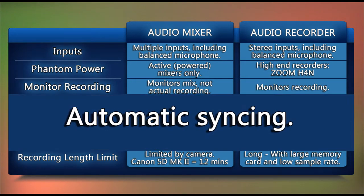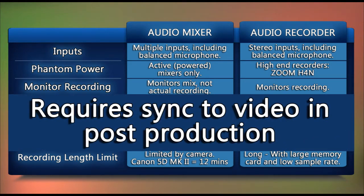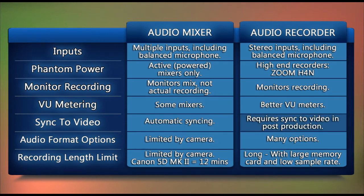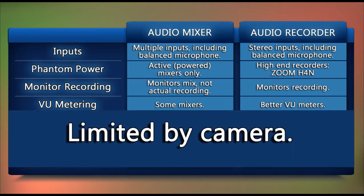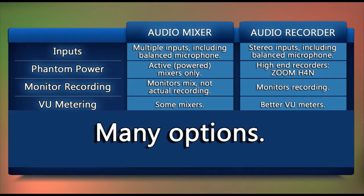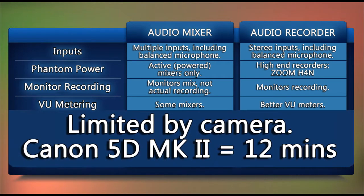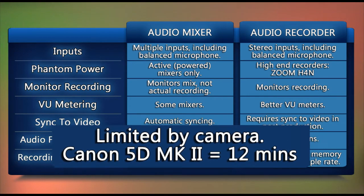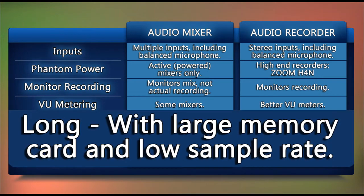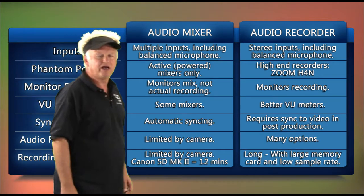Using an audio mixer avoids any audio syncing issues, while using an audio recorder adds the post-production requirement of syncing the audio to the video. In-camera audio recording limits the audio format options, whereas one of the powerful features of an audio recorder is the wide choice of audio file formats and data rates. There is also a 12-minute recording limit with the Canon 5D Mark II, which can be overcome by using an audio recorder with hours of continuous recording ability.